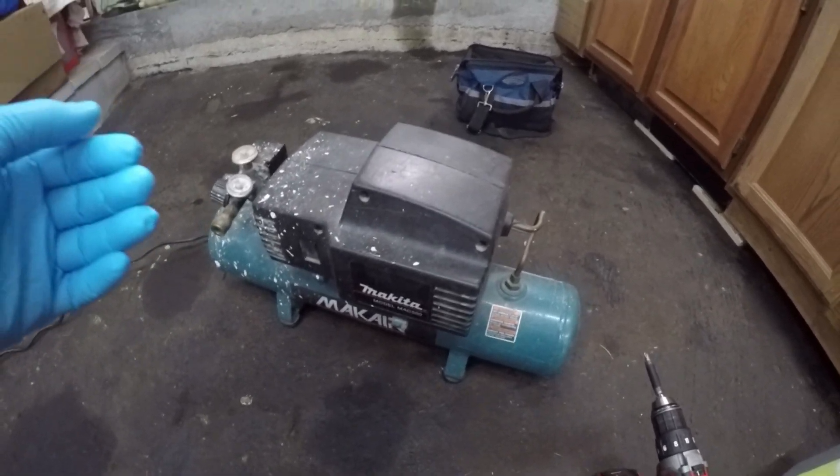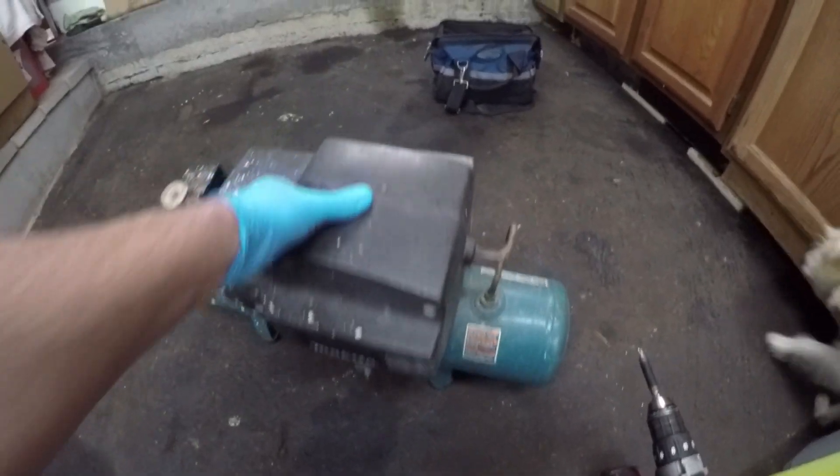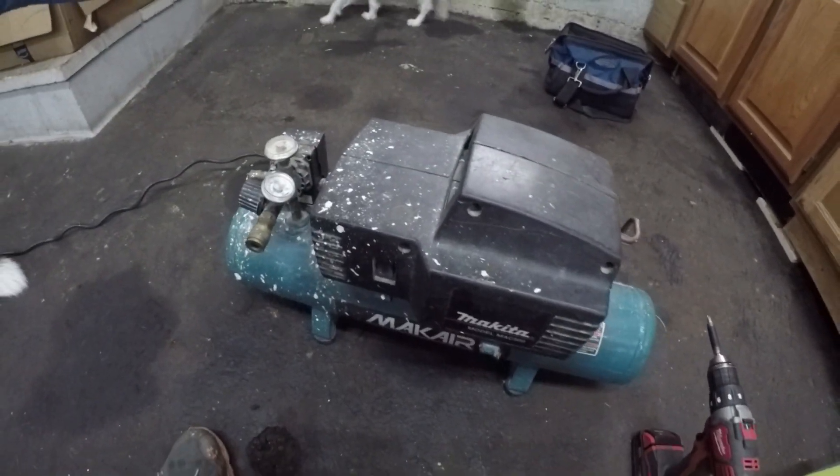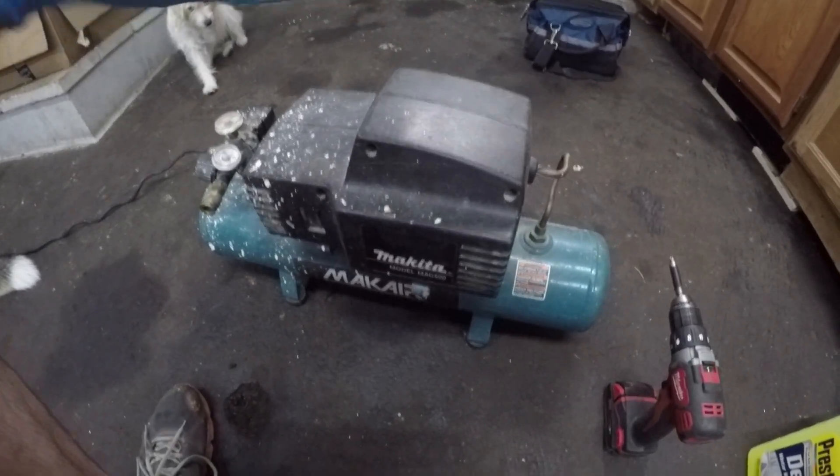Welcome back to the channel. Old compressors are relatively cheap, but vacuum pumps are very expensive. So what we're going to do today is take this old air compressor and turn it into a vacuum pump using the tools I have in my garage.